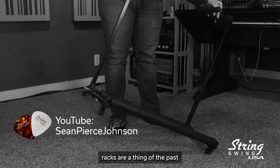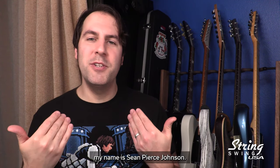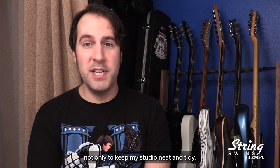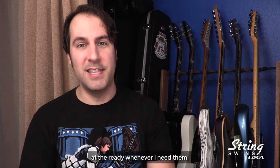My old flimsy metal guitar racks are a thing of the past, thanks to String Swing. Hey friends, my name is Sean Pierce Johnson, and today I want to tell you about my experience using String Swing's guitar racks and wall hangers, not only to keep my studio neat and tidy, but to also make sure I have my favorite instruments at the ready whenever I need them.